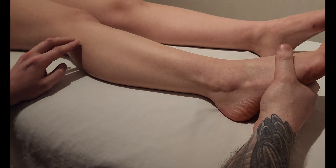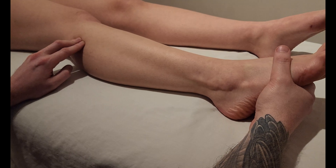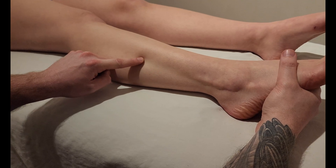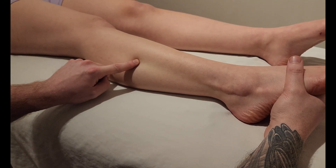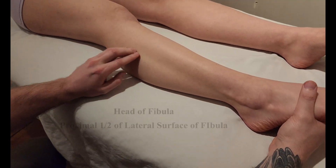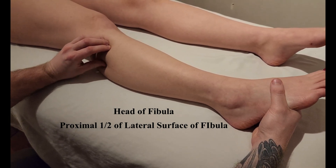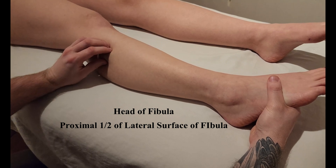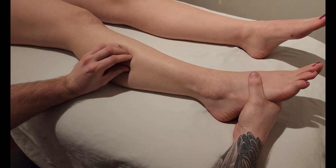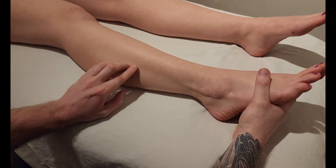Push out into me — and you can easily see the taut tendon of fibularis longus going all the way up to approximately the halfway point in the leg, where the tendinous part stops and we get into more muscle belly. The muscle belly is originating off this head of the fibula and the proximal lateral shaft of the fibula, and then around that halfway point is where it starts turning more tendinous.